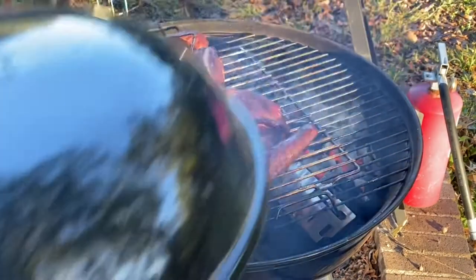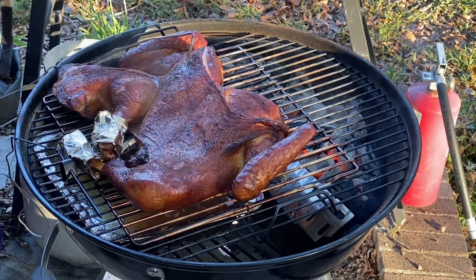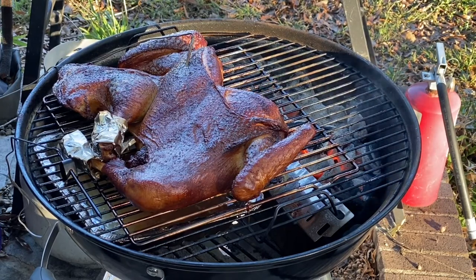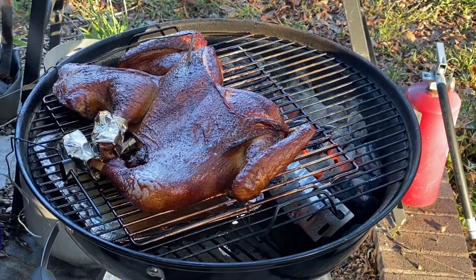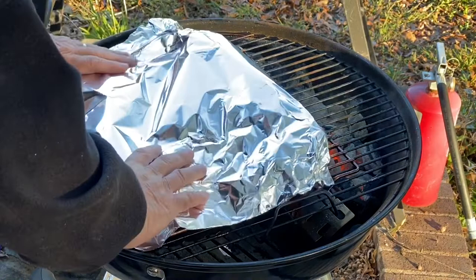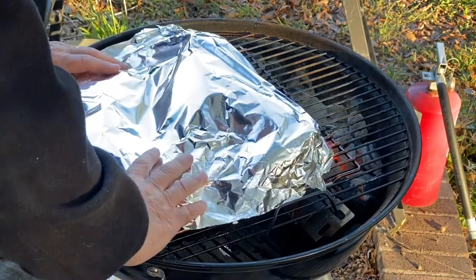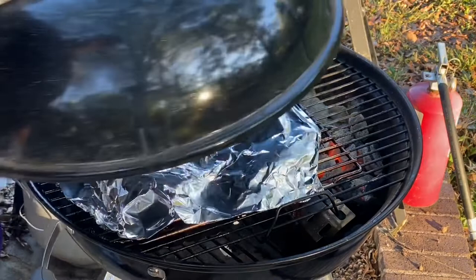We're two hours in and she's getting pretty. Here's a little trick I've learned over the years — I'm gonna take some extra virgin olive oil spray and spray that skin down. Also, I'm gonna take a little aluminum foil and wrap it up. Both of these will keep it from getting too dark, and we want it to finish cooking like that. We're gonna cover it up and put the top back on.